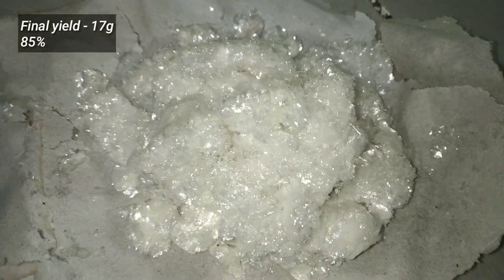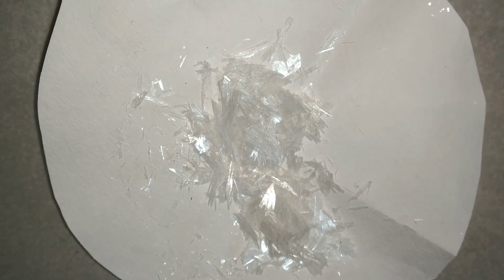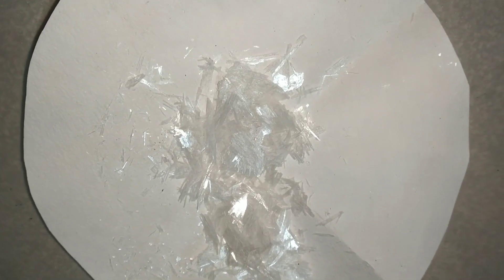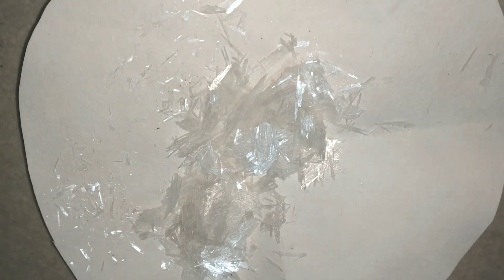This is the final yield of benzoic acid, which weighed around 17 grams — that is about 85% yield. And these are the needle-shaped crystals obtained in the round bottom flask. The product was then stored in a tight bottle and labeled.